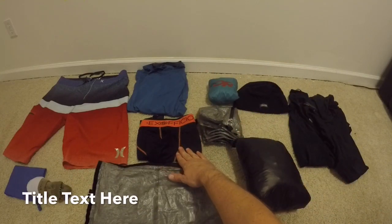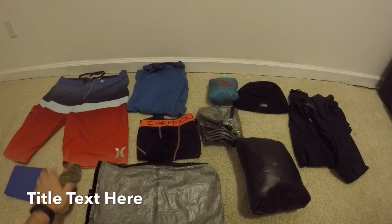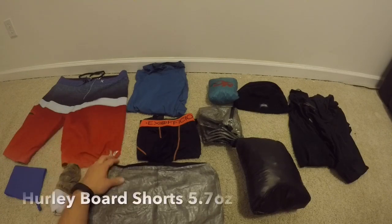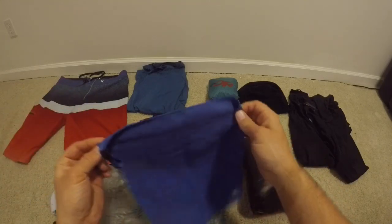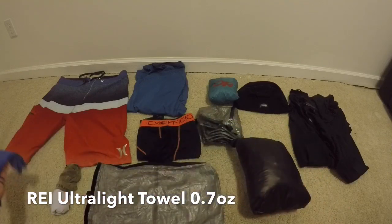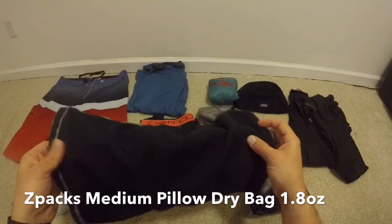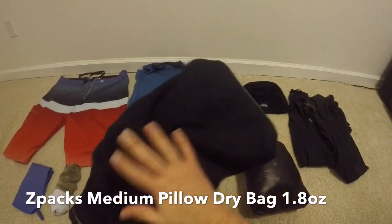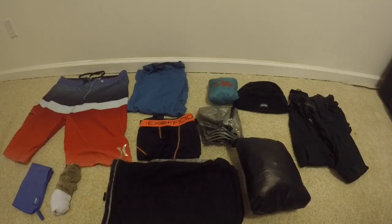I have another pair of ExOfficio boxer briefs, another Capilene lightweight shirt, another pair of Wright socks, and Hurley board shorts — love the feel of them. I'm bringing a small towel, about 0.7 ounces, which I found I definitely need on the trail. Everything will go in a dry sack that has micro fleece sewn into the inside so I can use it as a pillow as well.